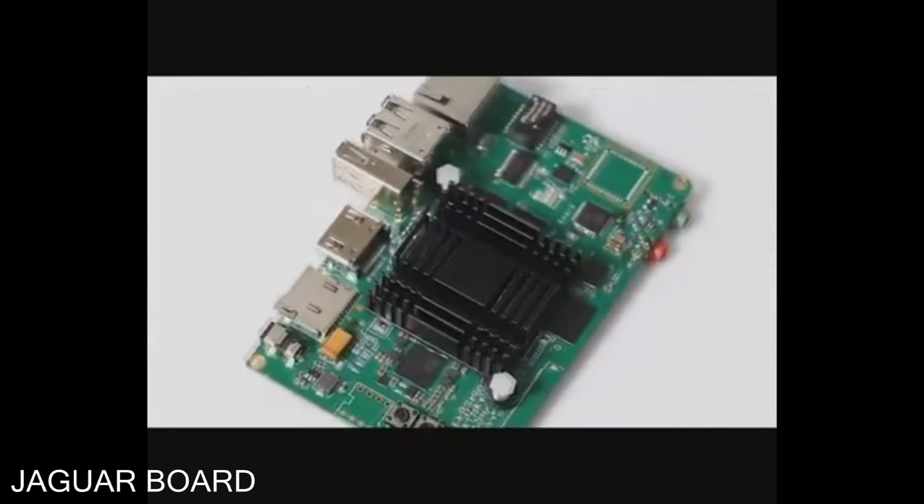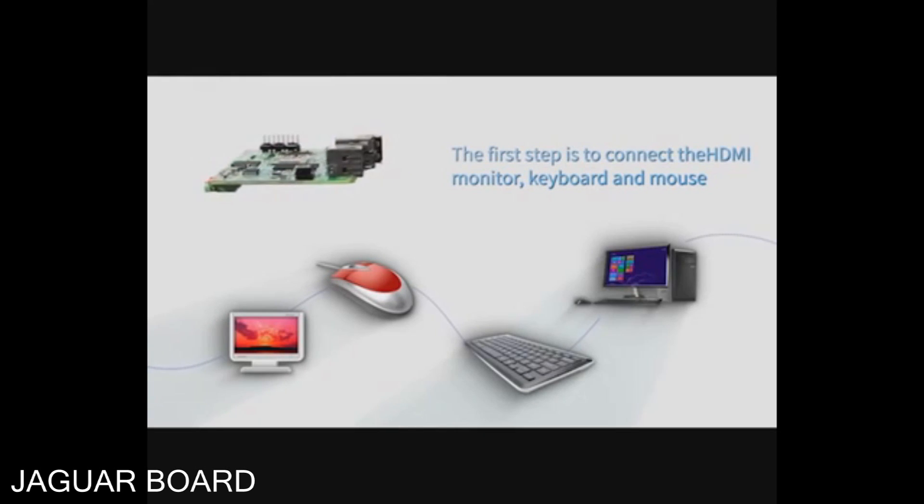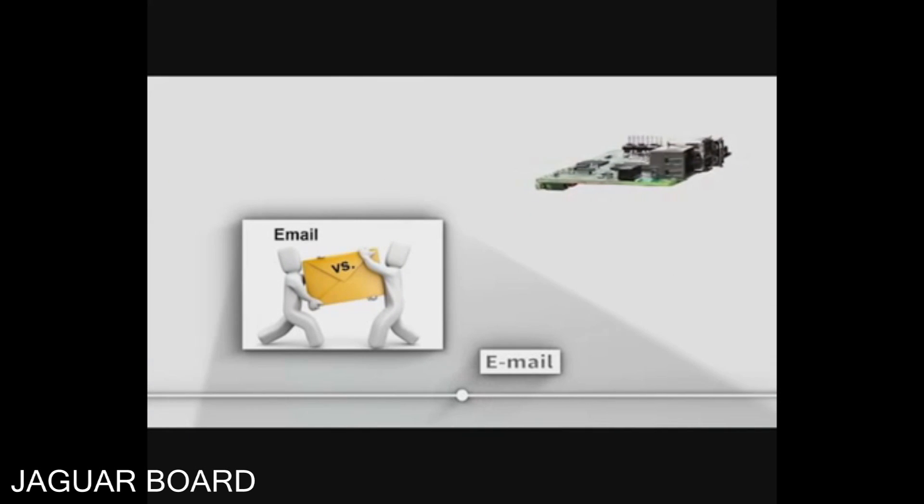Jaguar Board can be used as a mini PC. The first step is to connect it to an HDMI display, a keyboard, and a mouse. Then you can easily use it just like playing with a PC or laptop, to play online games or work with emails and office software.